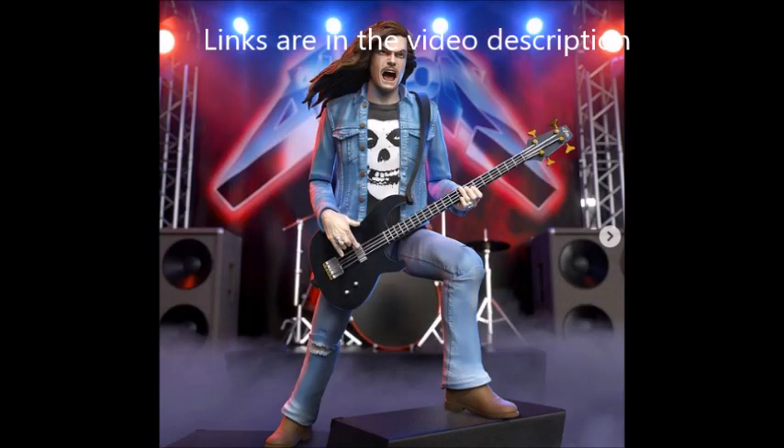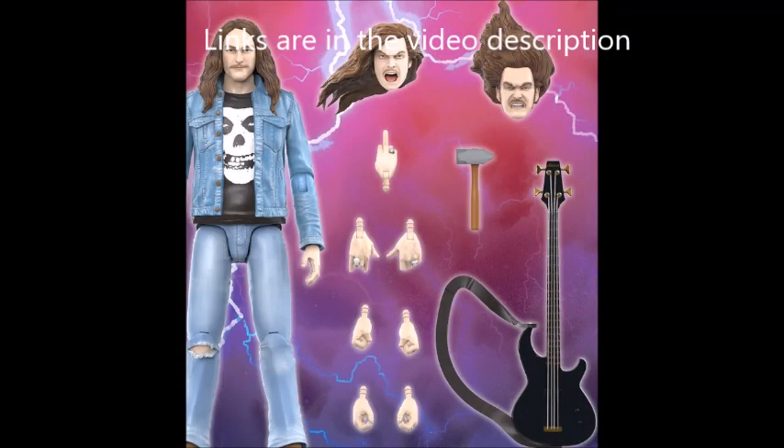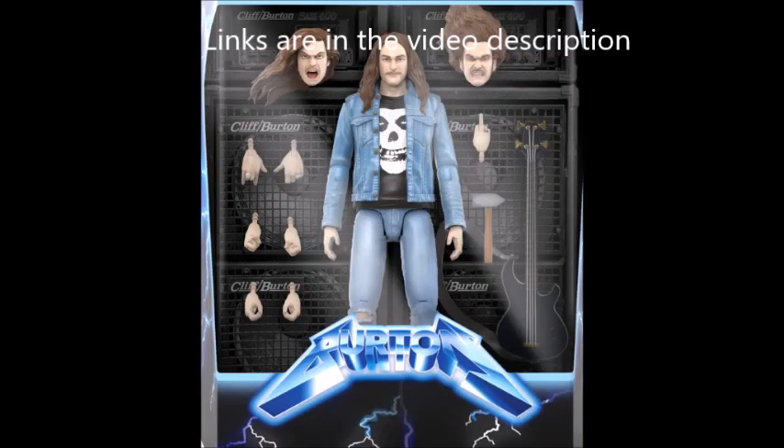You can check that out in the link in the description. The figure is part of the Super 7 Ultimate line. Pre-orders now available for a limited time, and should be ready for winter of 2023 delivery. A portion of the proceeds will go towards the Cliff Burton Music Scholarship Fund.